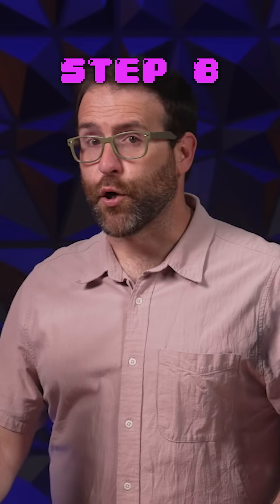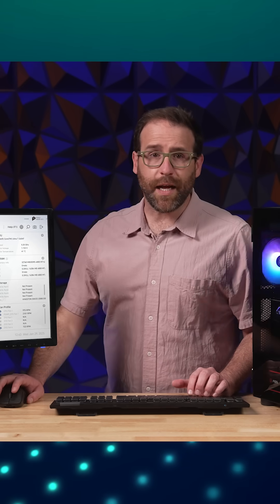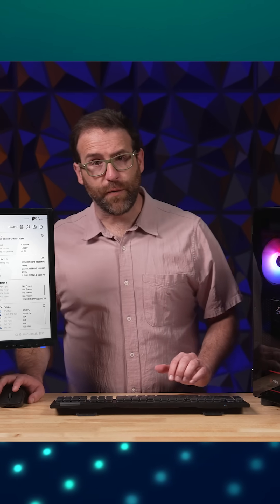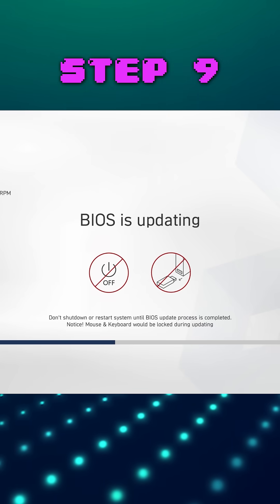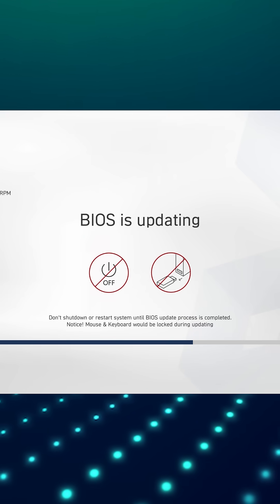Step eight, backup your current BIOS using the UEFI tool in the BIOS — it'll back up to the flash drive, which you can then use if you ever want to revert to a previous version. Step nine, use the same update tool to update to your new BIOS.